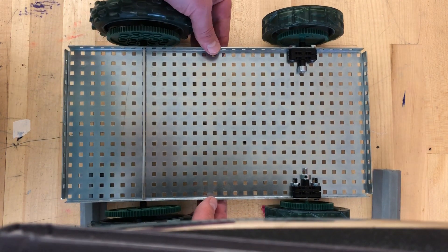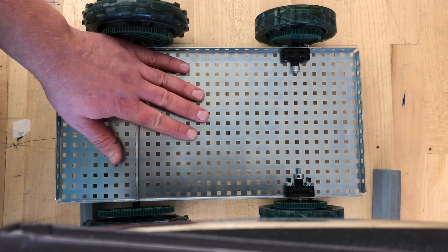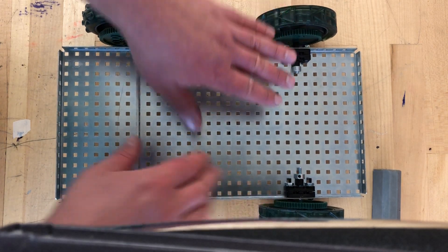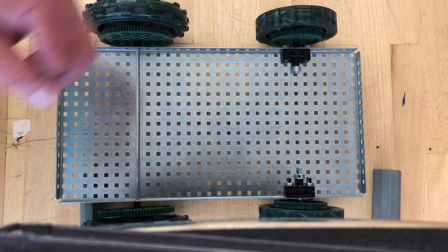As we said, you have to start with what you finished last time, but you might need to take a few things off. All I want you to have is a base plate, four wheels, and possibly some gears. If you attached anything else, please take it off now before we start our work.